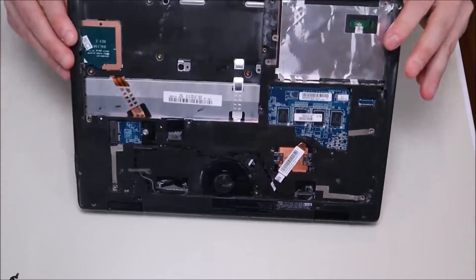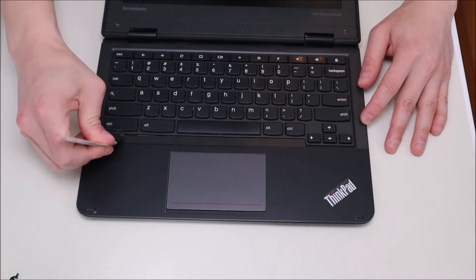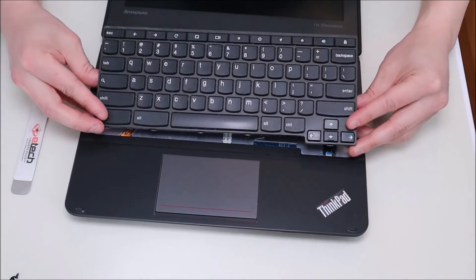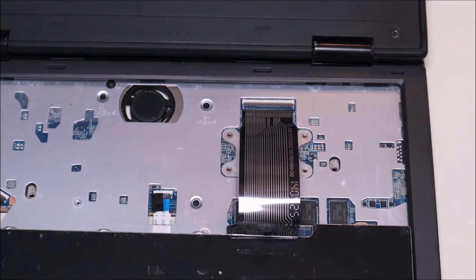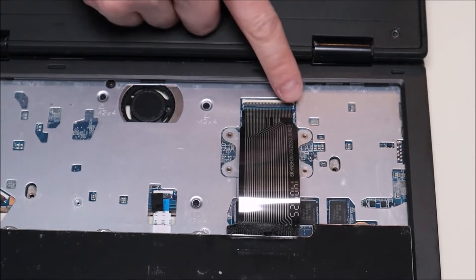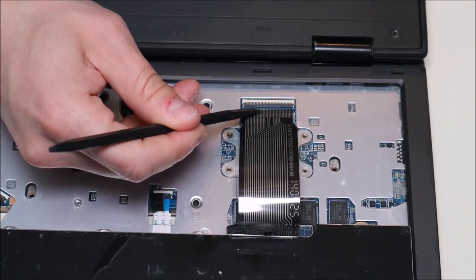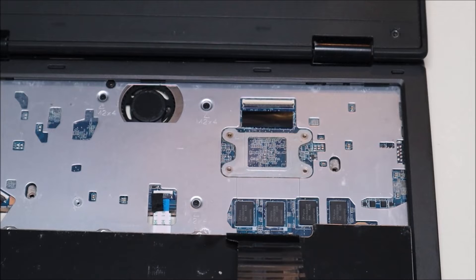Now that all those screws are removed, we're going to flip the computer over, open it up, and get at the keyboard. To remove the keyboard, take our flat metal pry tool and go at the bottom and gently pry it up. It comes up fairly easily and slides to the front. After it pops up, spin it down gently and you'll see the ribbon cable connected to the motherboard. This is a standard ribbon cable clip — the black clasp folds down to hold the ribbon cable in and pops up to release it. Use the flat end of the plastic pry tool to pop that clip up, slide the ribbon cable out, then pop the clip back down so it lies flat.